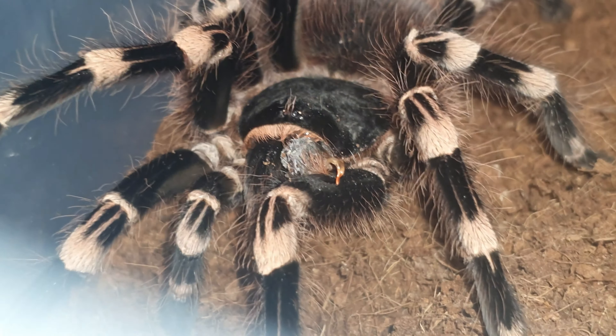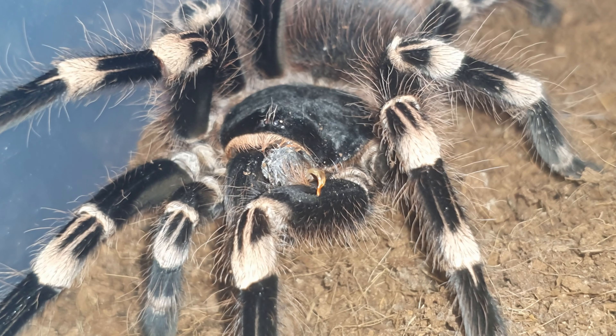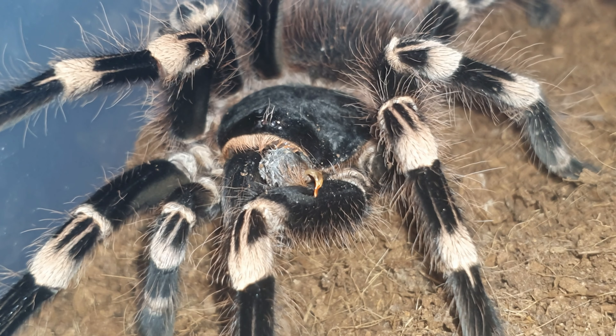I'm going to put a cricket in. I don't need to hand it to her — I can just literally drop it down because she's good at taking them. These crickets are quite fast but she can still get it, so here we go.